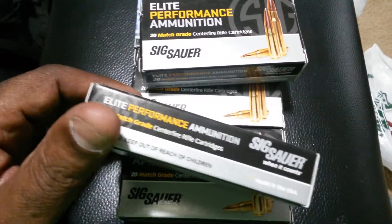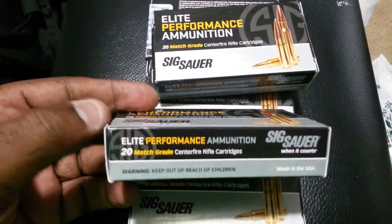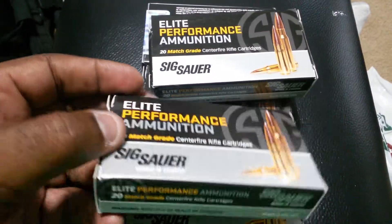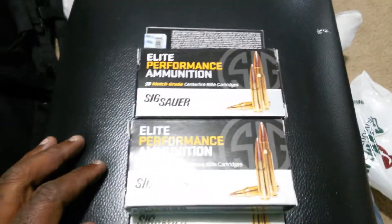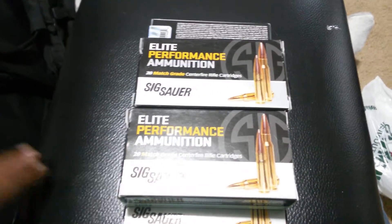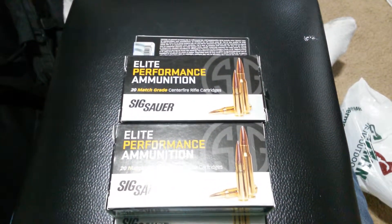I know some people were saying that 300 Blackout will feed better out of a Gen 3 magazine, but I'm gonna try it out this weekend. These were about $24 a box — still expensive, but not as bad as it could have been. Still trying to find a reliable and affordable source for 300 Blackout ammo, because I love the round and I love the platform, but I don't like the prices. Talk to you guys later.